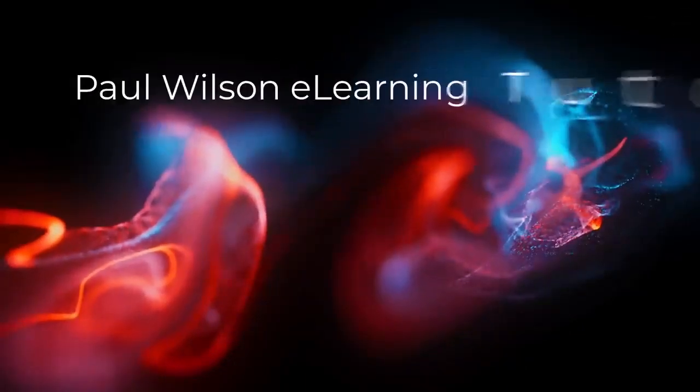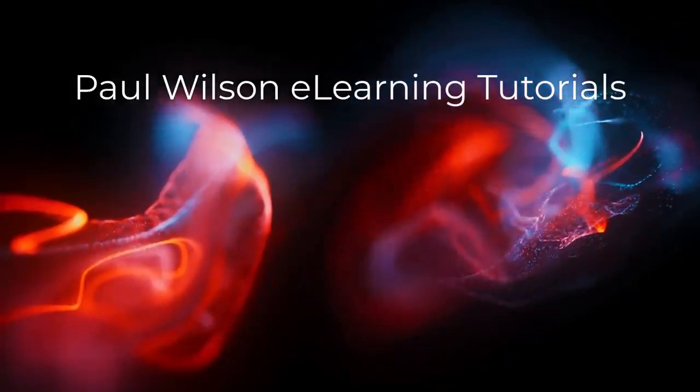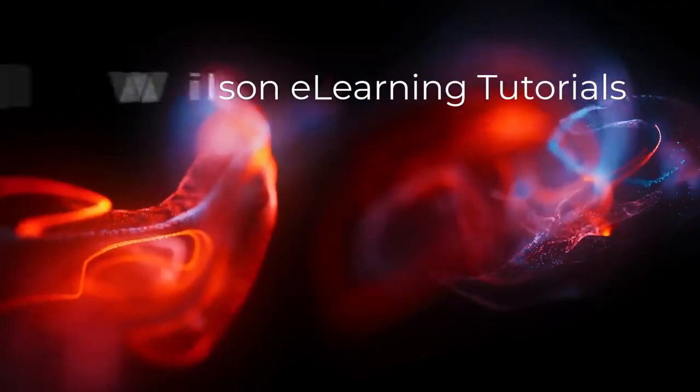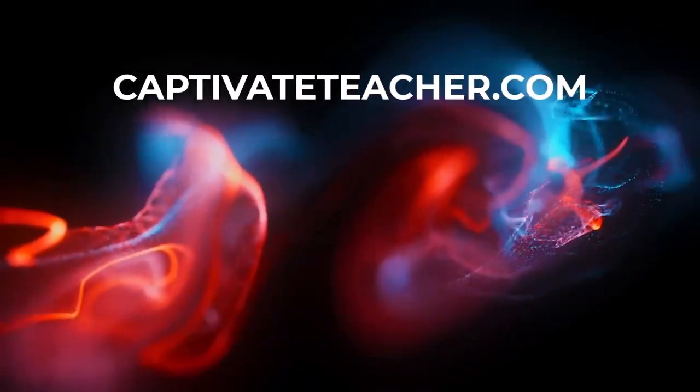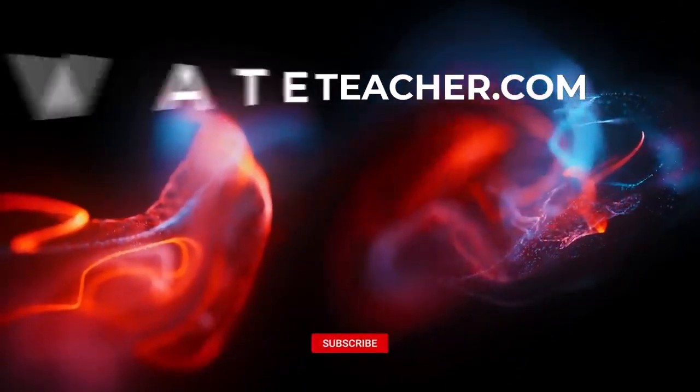If you thought this video was helpful, please like and share it with your colleagues. If you need help with Adobe Captivate, hire Paul for one-on-one instruction. Paul's goal is to focus on lessons based on your specific needs. Visit his website at CaptivateTeacher.com and don't forget to subscribe to his YouTube channel.